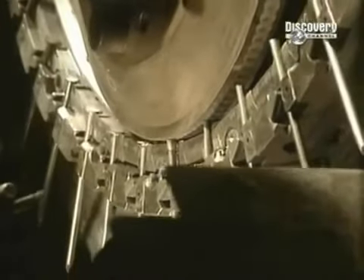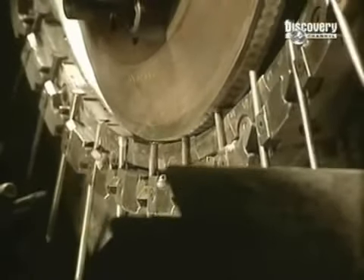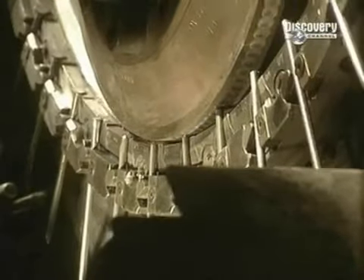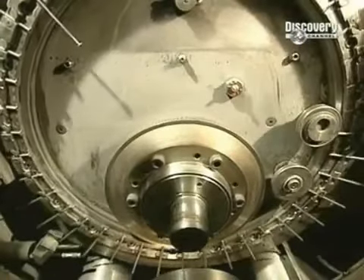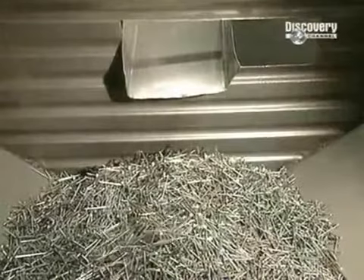This machine forms nail heads by flattening them using great pressure on the rod ends. Nail heads are formed at a rate of 1,400 per minute. The manufacturing of the nails is now finished.